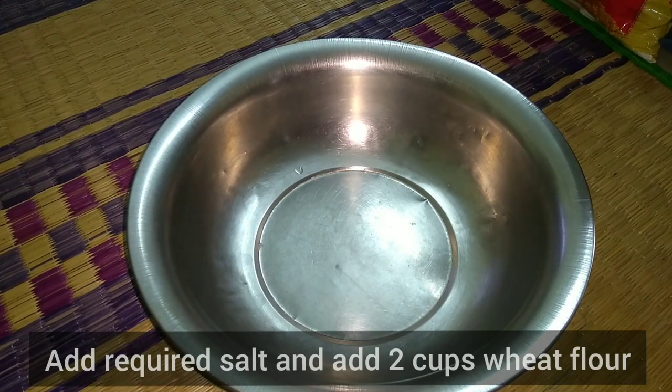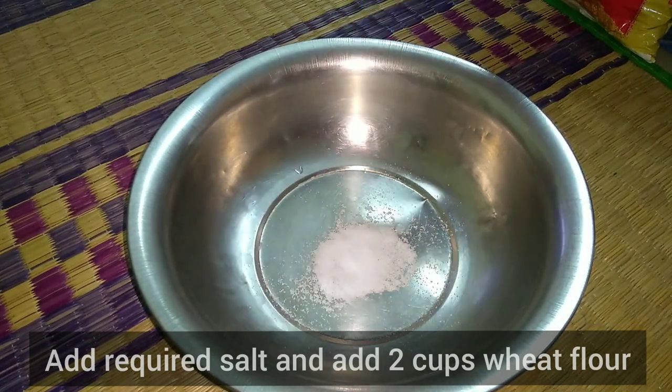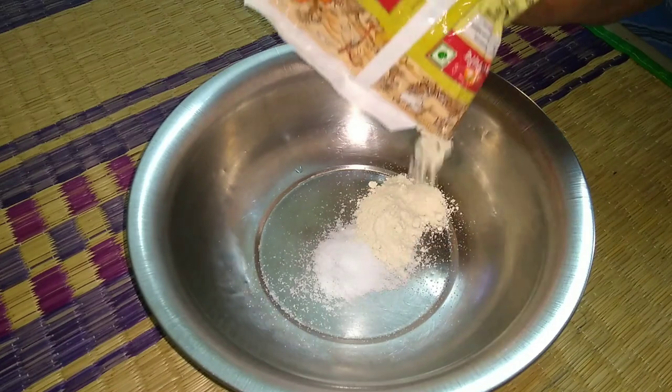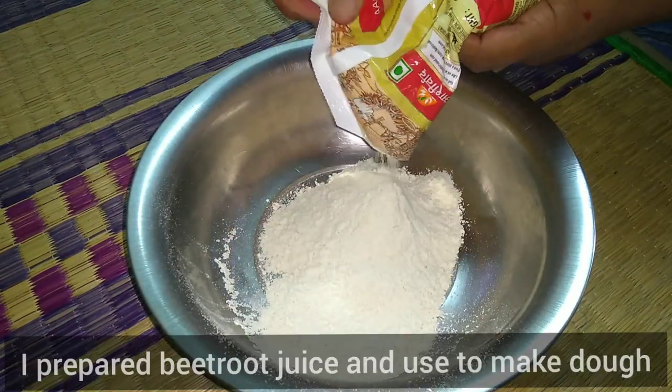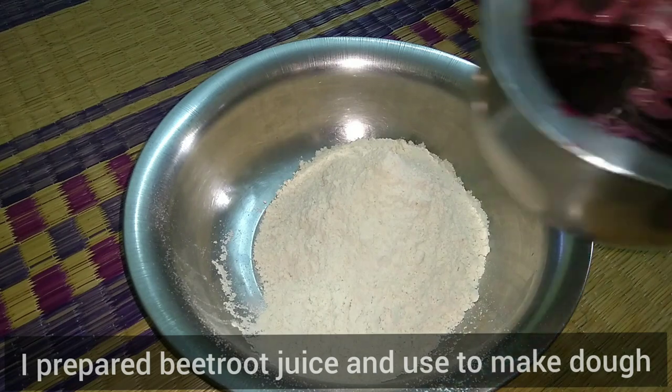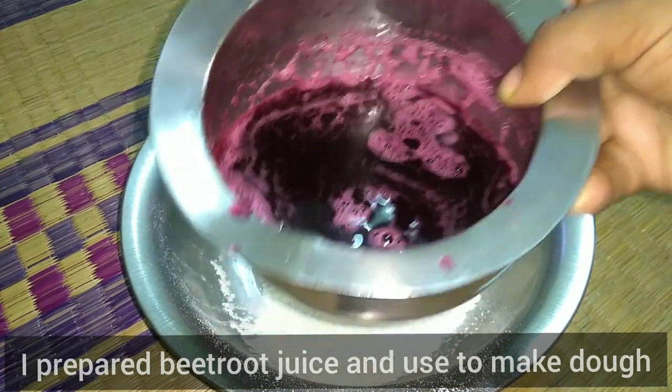How are you doing this recipe? Now let's make it in a basin. You can take the flour, then add the beetroot juice. We also add beetroot juice. I have the beetroot juice ready.